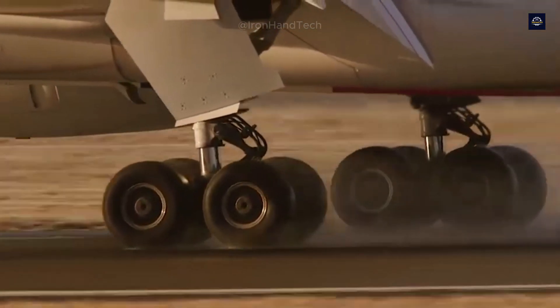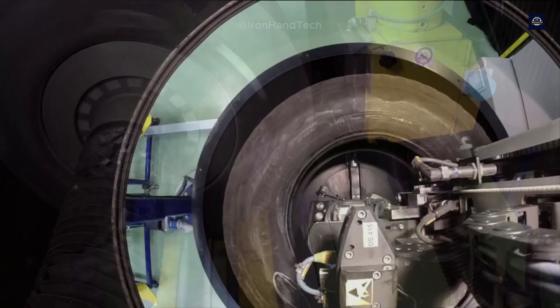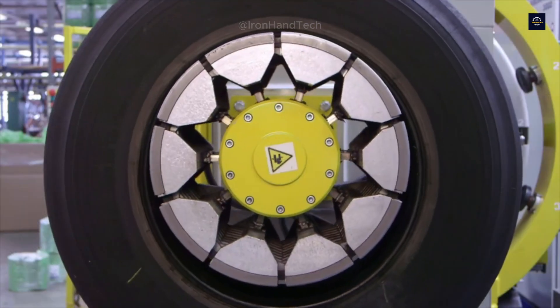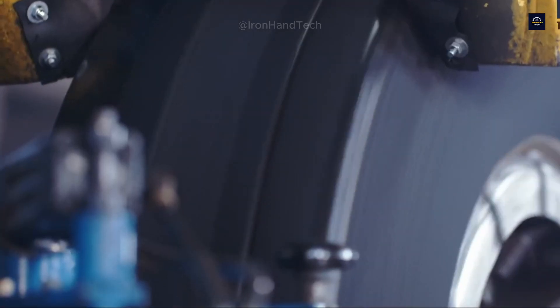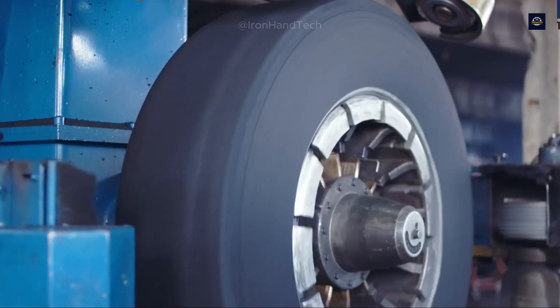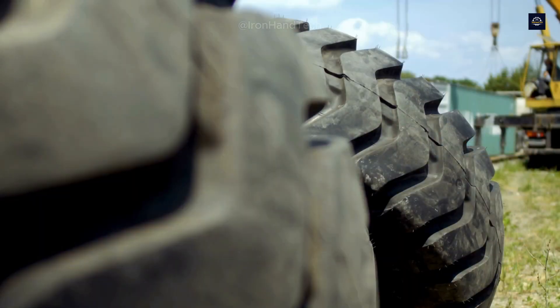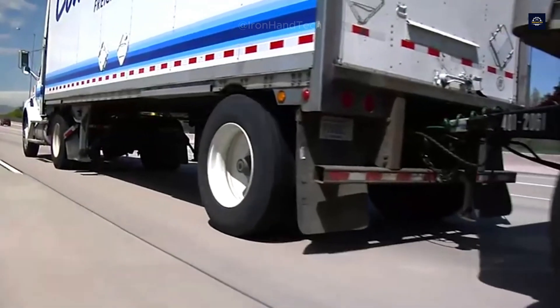But this story doesn't have to end in gloom. Today, join us in exploring a different ending — a new journey for every tire, where technology and innovation are used to turn old tires into new ones, reducing waste, saving money, and protecting the environment. Welcome to Ironhand Tech. Let's take a look at this exciting journey through the tire retreading process, step-by-step.